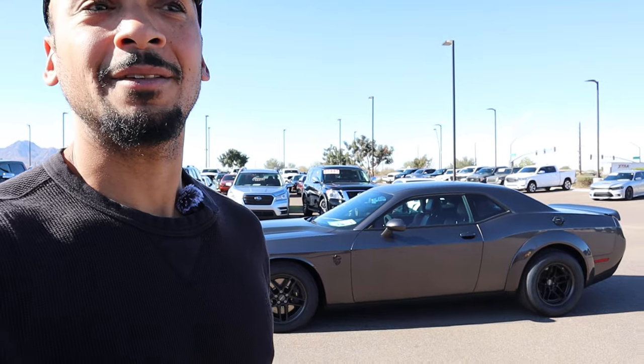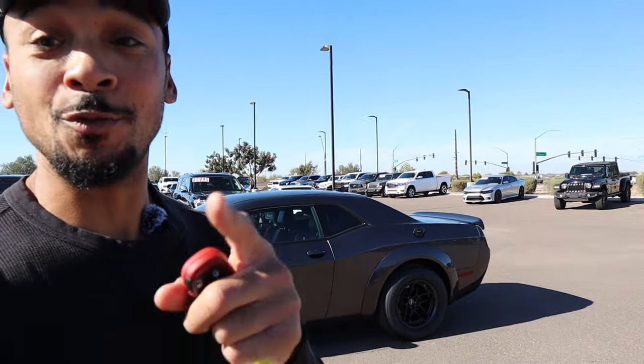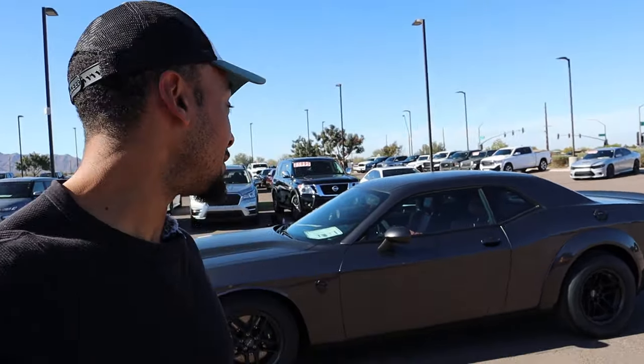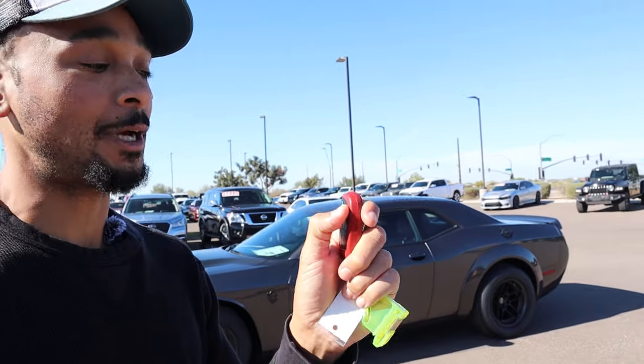I'm not going to be driving this vehicle — I wouldn't even want to risk it. Driving a regular Hellcat is enough. I'm good just getting to poke around in the car, open it up, turn it on, and rev it up. That's enough for me. The total price is $123,000, and depending on the dealership there may be some markup. This right here is the red key.